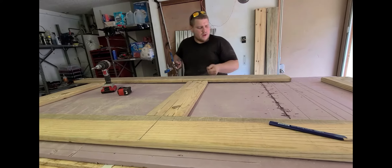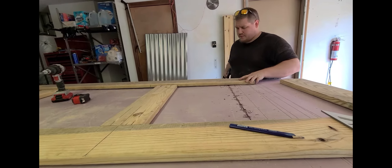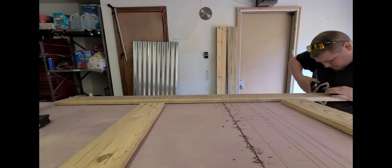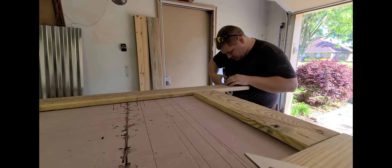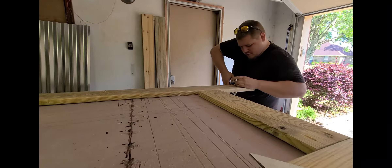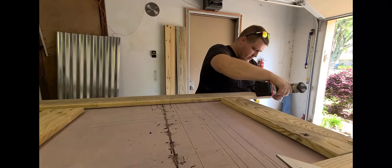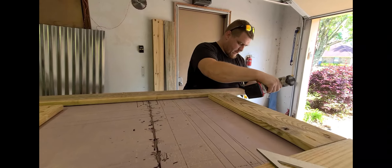What are you doing, babe? I am building panels for some flower beds or garden beds. Right now I'm just setting my pocket holes using this Kreg jig — that way no screws are visible. They'll all be on the inside, so it's nice and pretty.